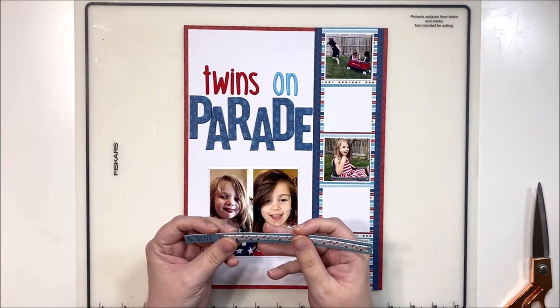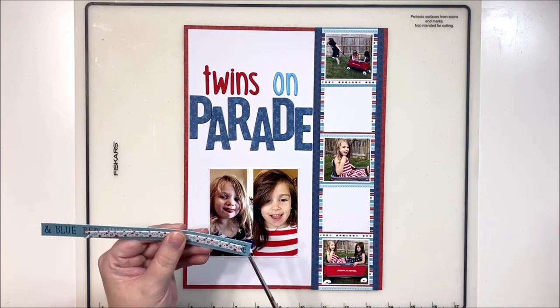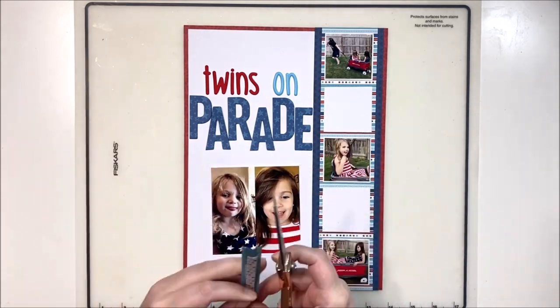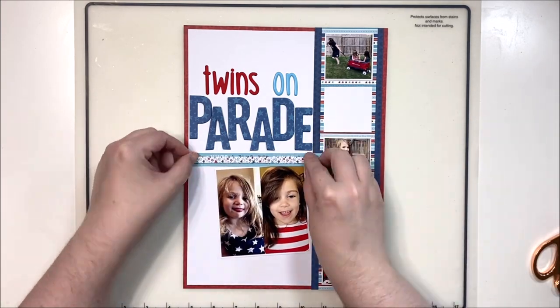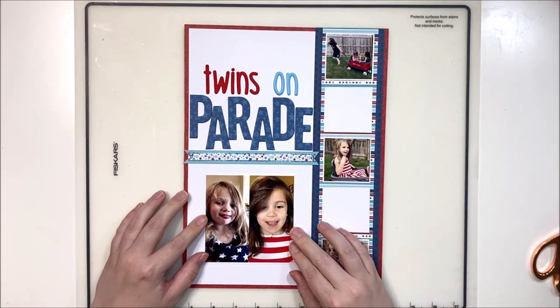I decided I wanted to layer up a banner underneath my title, so I went to the cut-apart sheet. I really just wanted this blue piece - I didn't care what it said because the words would mostly be covered up. I just liked this light blue and thought it would be nice to have a pop of it underneath the title, to tie in blue in the title at the top and a little bit of blue in the stripe.